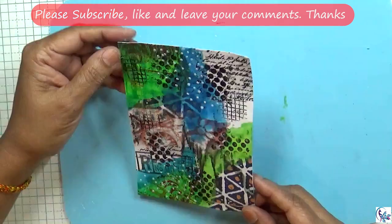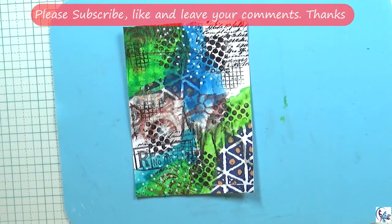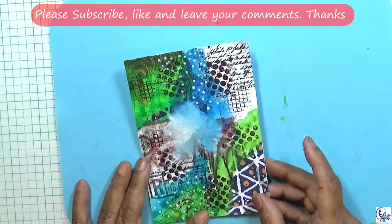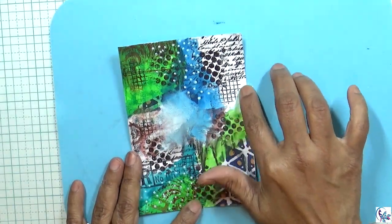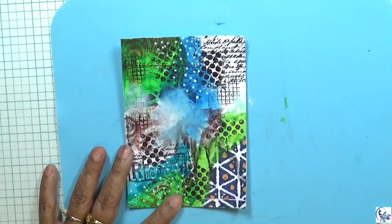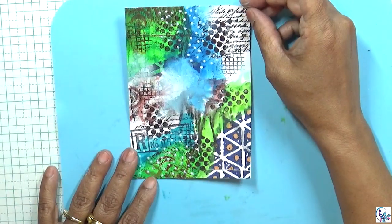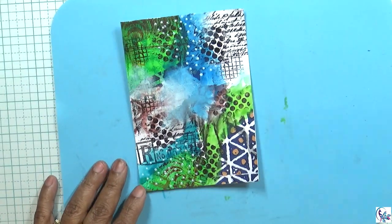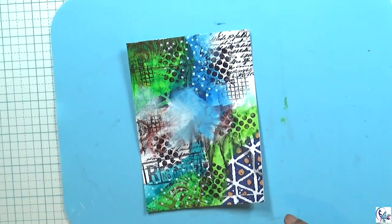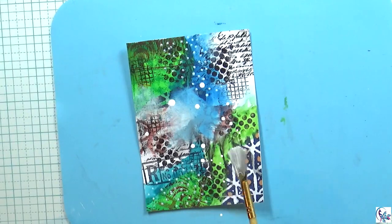Now I'm going to use white paint and I'm going to blend it. Now I'm going to dry it. Then I'm going to add some white paint and I'm going to splatter it on the top.